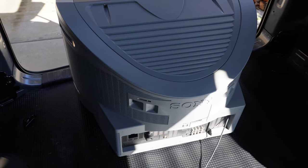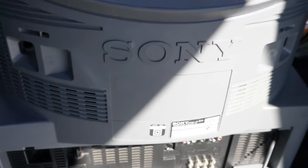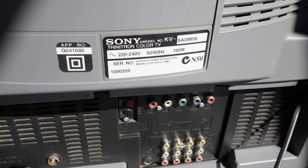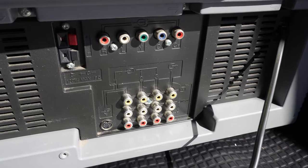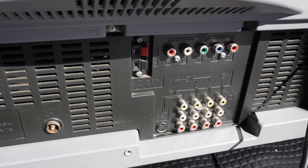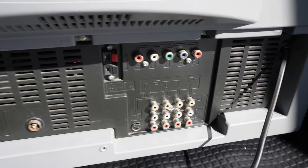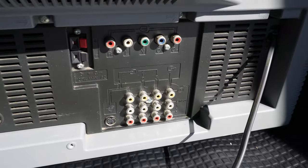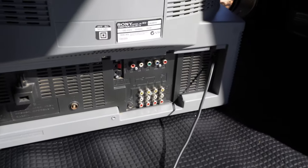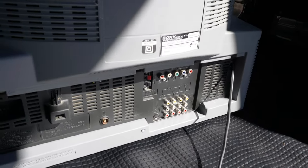Going around to the back, to the all-important connections — a nice round looking back, nice smooth curvature. Made in Malaysia. There's our set of connections. The speaker terminal there — you can actually connect an amplifier to that speaker terminal and use the television itself as a centre speaker if your amp is compatible. One set of component inputs, no SCART on this, but the saving grace being a set of component, and the typical composite inputs and one or two outputs. Australian plug — definitely an Australian issue television.